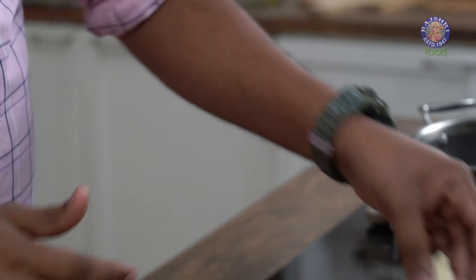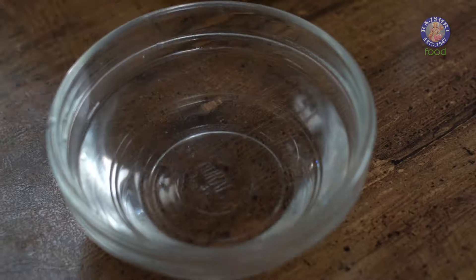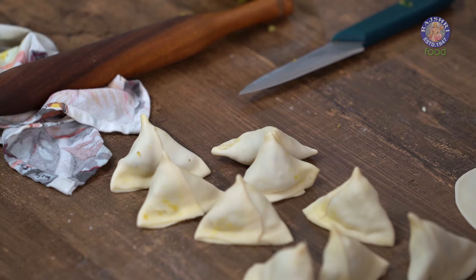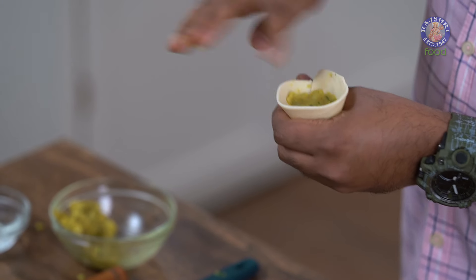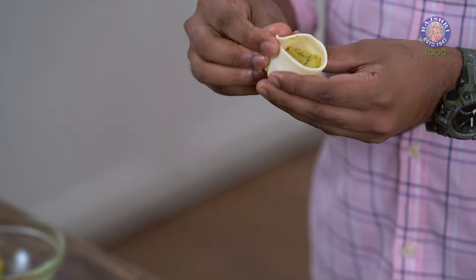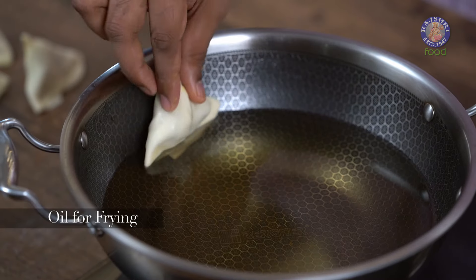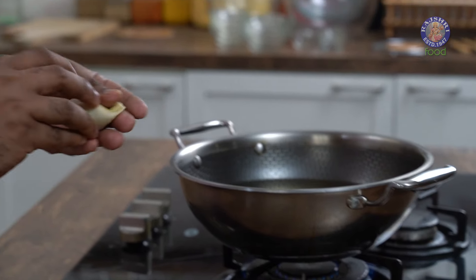Press the sides and ensure the mixture is well secured. Create this as a base and place it down. Similarly, make all of the Singhadas. If you wish, keep them in the refrigerator at this stage and fry them when you have guests. It's extremely important to have them sealed completely from all ends and edges — you don't want any filling to release while frying. Give one final pinch before dropping them in oil to ensure they're nicely pinched from all sides.